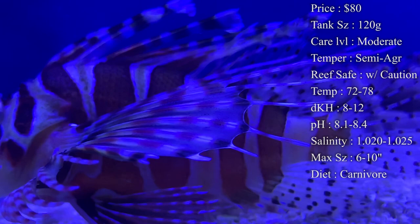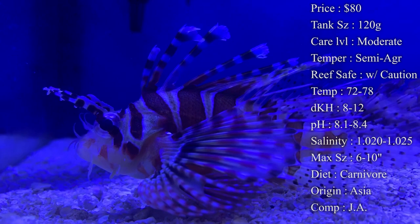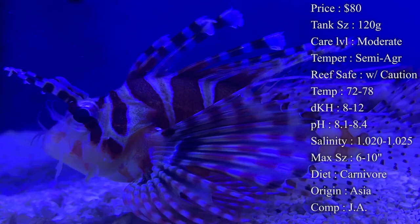Temperament: they are definitely semi-aggressive. You are dealing with a very predatory fish. When dealing with other fish that he can't eat, you won't see him bullying them, but for the ones that are smaller — ones he sees as a snack — he will chase them down constantly. Reef safe is definitely with caution; it's not a problem with the corals, it's actually a problem with your shrimp and small fish in the reef tank.